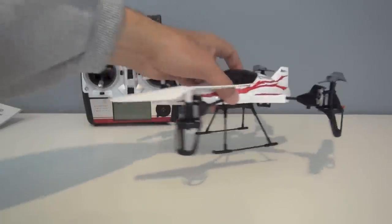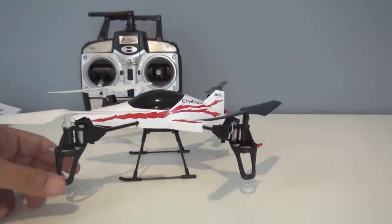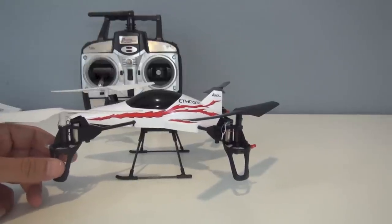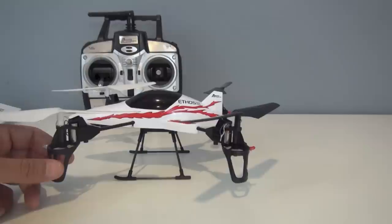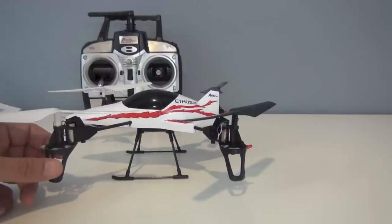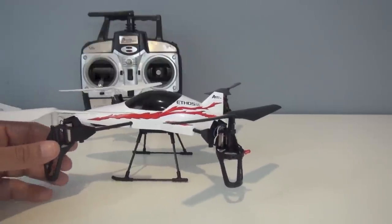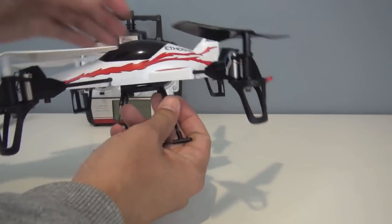The quadcopter flying-wise is extremely stable and very easy to fly. When you first take off, you need to trim it out just a little bit — you may need to trim as the battery wears down — but once you have it in hover, it's extremely stable. On the low rates, very easy. On the high rates, it's still very easy and very stable. It doesn't get twitchy at all, and on the high rates you can get a fair amount of speed. It gets fairly maneuverable, and it's just a lot of fun to fly. I really like this quadcopter. It's also very quiet.